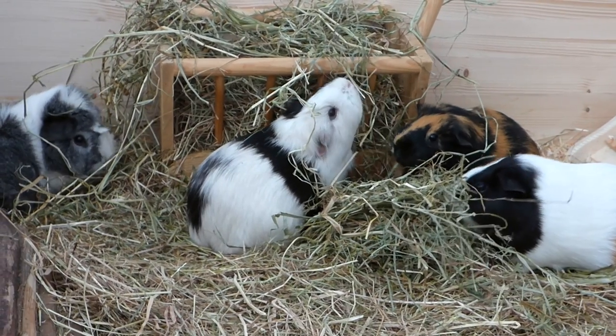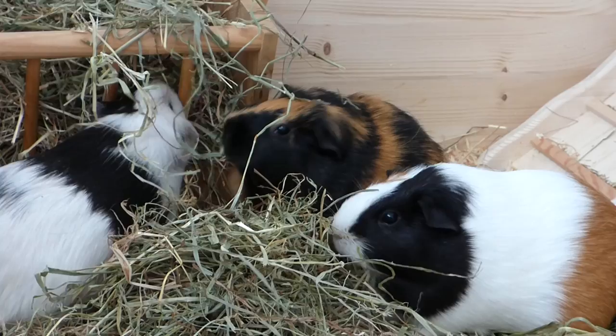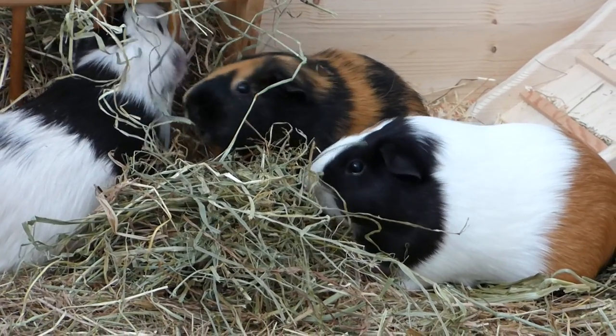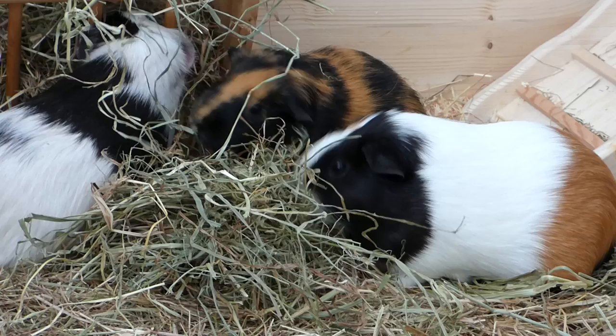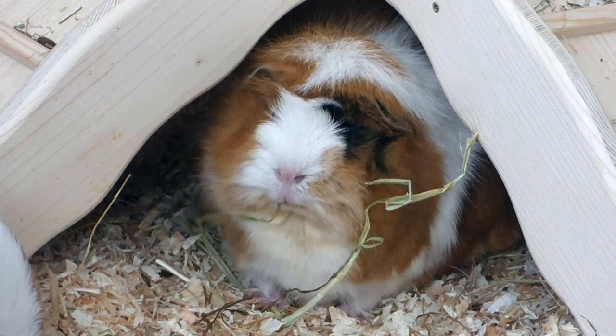Hey guys! Today's video is guinea pigs 101 or guinea pig basics, so everything you need to know when you think about getting a guinea pig or have just gotten one. These tips are really only supposed to provide some basics. If you want more information on certain topics, I'm going to link some videos in the info box, so check them out if you're interested.